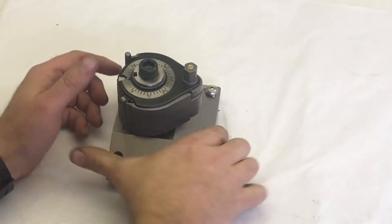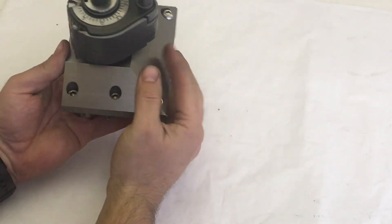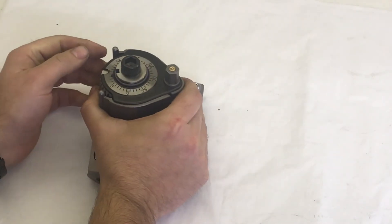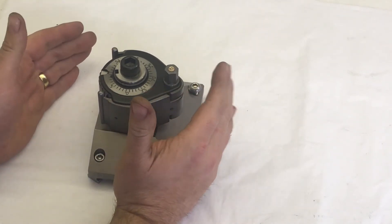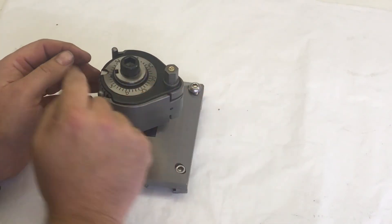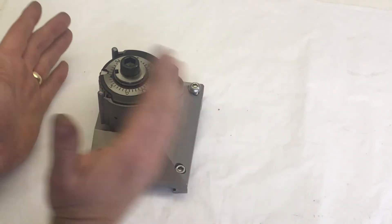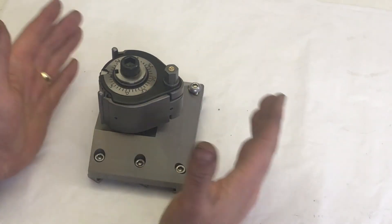There we are — that's the finished article. All assembled, all clamped down. I'll give it a final tighten when it's on the machine. I'll need to set the rotation when it's on the machine so that I'm at zero degrees — or 90 — this is at 10 degrees — just so that I can get the tool holder square to the axis of the machine.